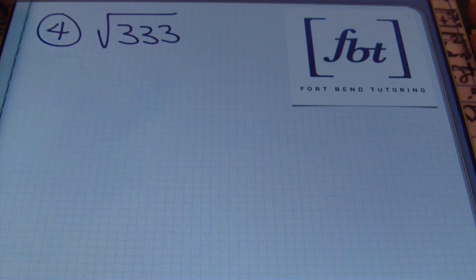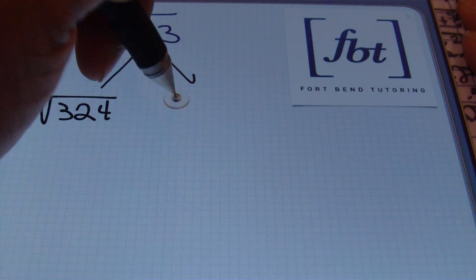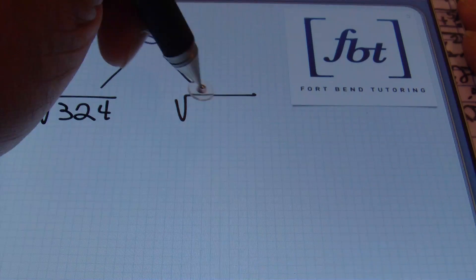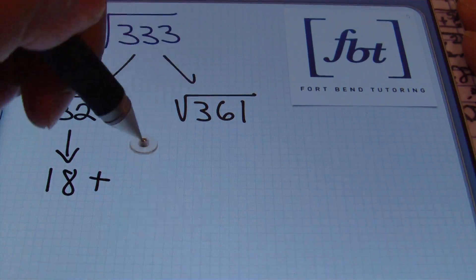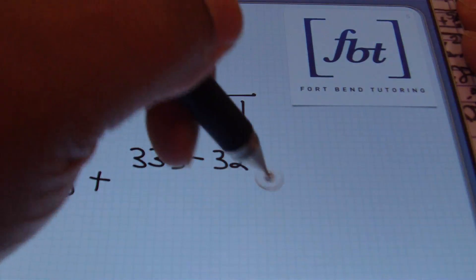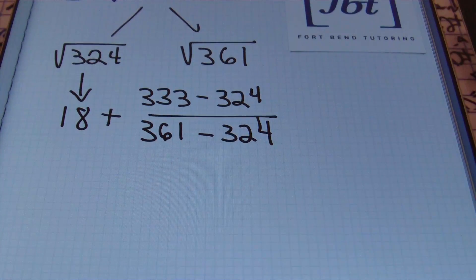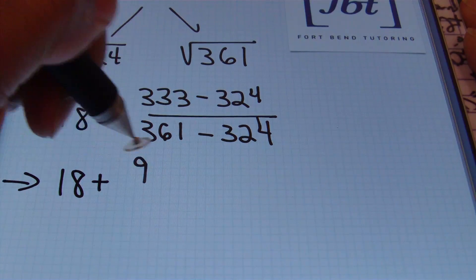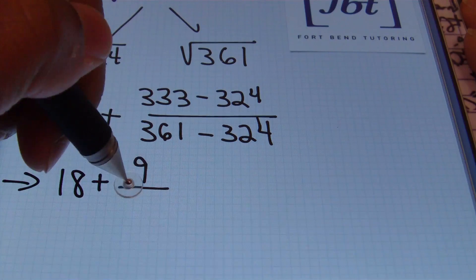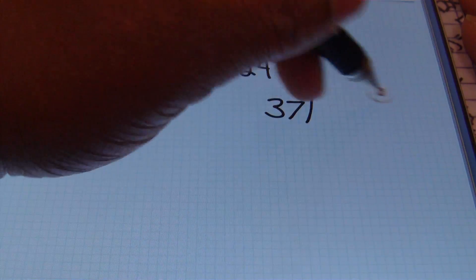We're now on problem number four: the square root of three hundred thirty-three. The two perfect squares surrounding this number are three hundred twenty-four and three hundred sixty-one. The square root of three hundred twenty-four is eighteen. We add to that the difference of three hundred thirty-three and three hundred twenty-four divided by the difference of three hundred sixty-one and three hundred twenty-four. Simplifying: three hundred thirty-three minus three hundred twenty-four is nine, and three hundred sixty-one minus three hundred twenty-four is thirty-seven. We now convert nine thirty-sevenths to decimal notation.